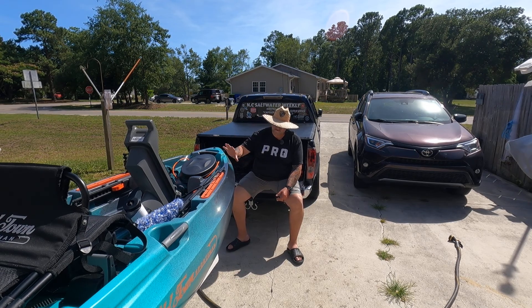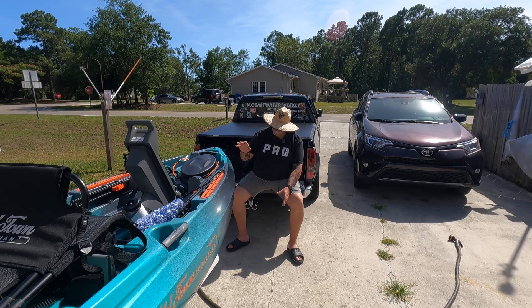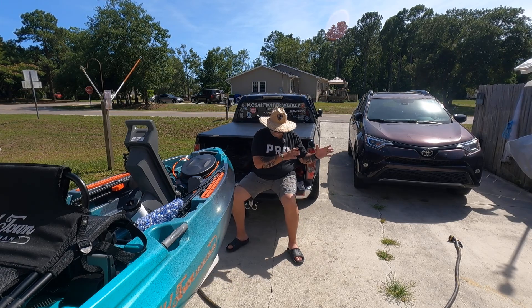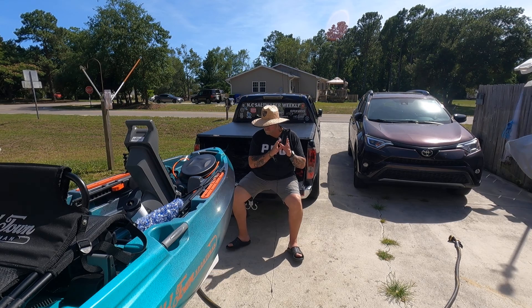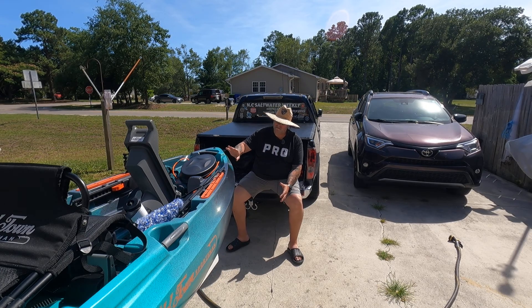My first impressions are I love this thing. This is not a cheap kayak by any means. But what I did was I went to a pedal kayak that was a little bit cheaper — a lot cheaper.